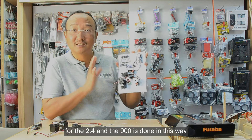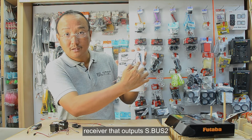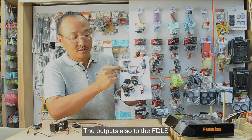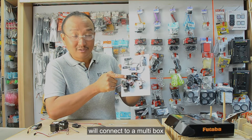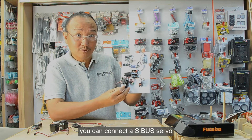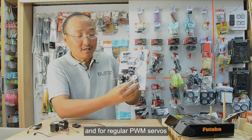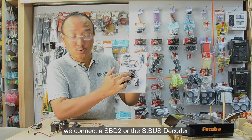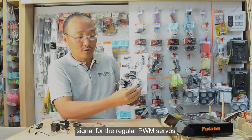Initially, the suggested connections for the 2.4 and the 900 is done through the FDLS. We connect the 2.4 receiver that outputs S-Bus 2 and the 900 receiver that also outputs to the FDLS. The FDLS will connect to a multi-box, and to the multi-box you can connect an S-Bus servo programmed to whatever channel it needs to take.